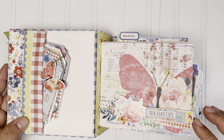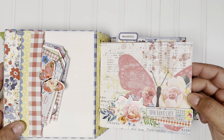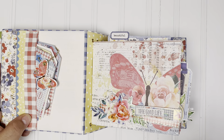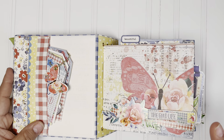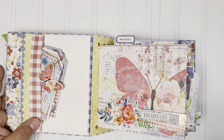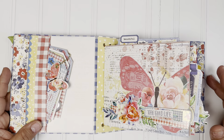The first page is more of a decorative page — this is part of the collection. It's so beautiful, it doesn't need much. One of the things I will say is as I was making the album, I was so excited. This die set, and then of course the collection — I was super excited.